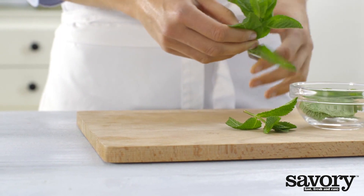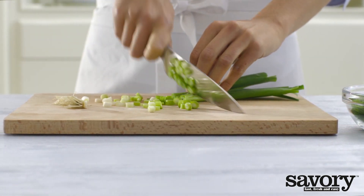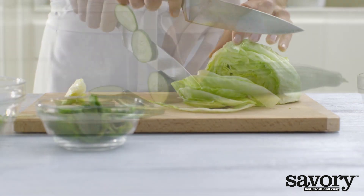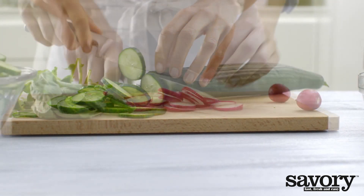Remove the leaves from the mint. Cut the green onions into rings and the lettuce into strips. Cut the cucumber and radishes into slices.